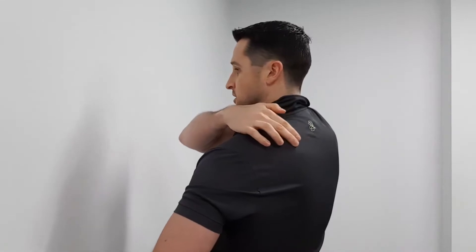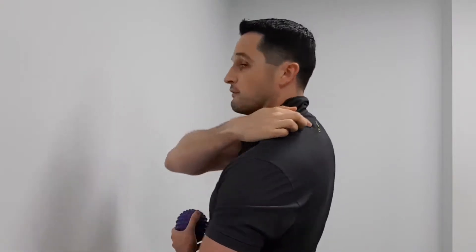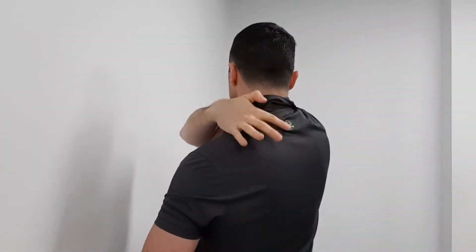We want to avoid putting pressure over those bony spots around the edges of where the upper traps are: the spine of the scapula across the top of the shoulder blade, the bony spot at the top of the shoulder, and the collarbone at the front. So we're working anywhere between these spots, as far in as the spine, and we're avoiding putting pressure over the top of the spine.